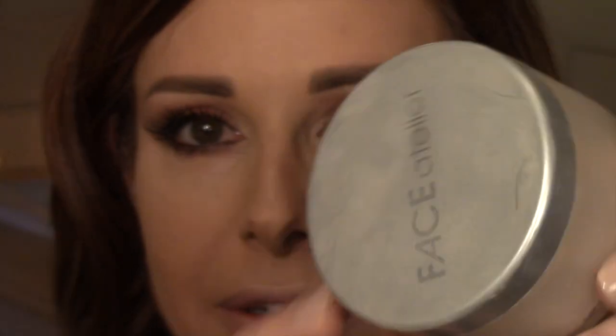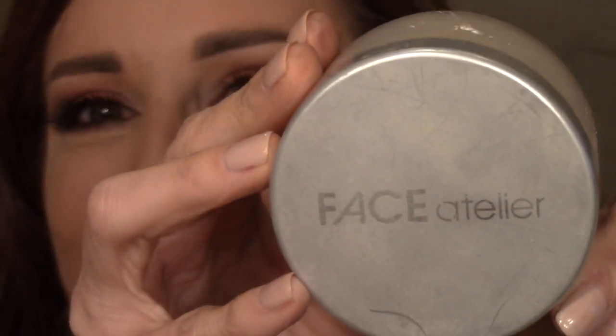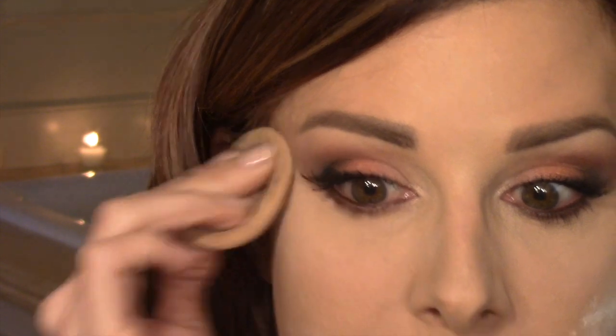Concealer placed — time to powder. I'm using Face Atelier ultra loose powder. I alternate between number one and number two: number two is a little richer in color, number one is on the fair, almost translucent side. I press it in specifically where I've put my concealer. What's so great about the Tarte creaseless concealer is that when you build it and then set it with powder, it doesn't budge and it doesn't settle into the lines — still my all-time favorite.